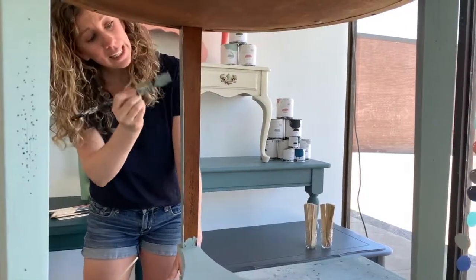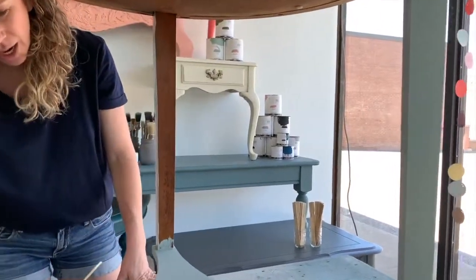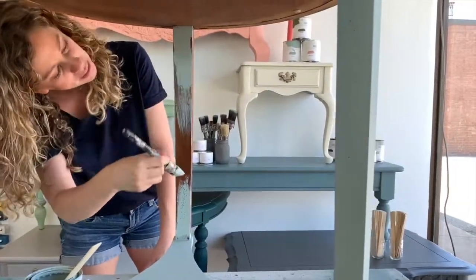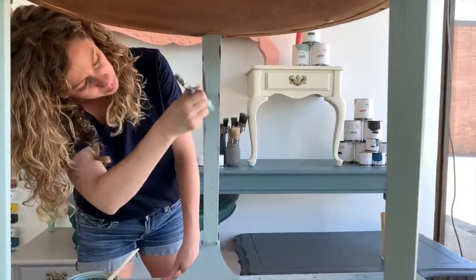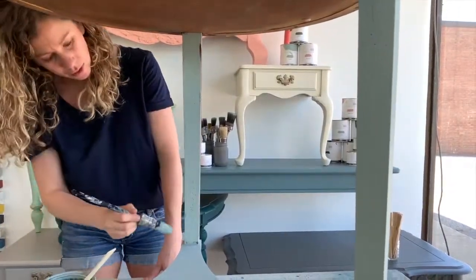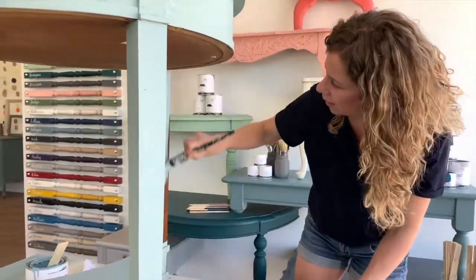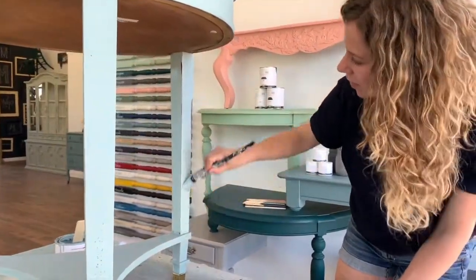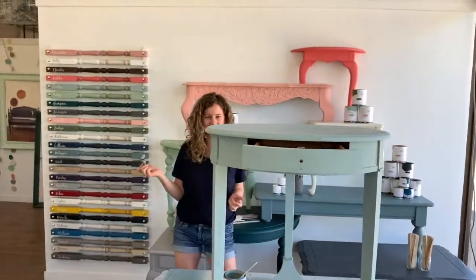Now, if I was going for a really clean look and wasn't planning to distress this table very much, I would probably put a second coat on it. But I want this table to look fairly warm and I'm going to distress it fairly heavily, so I'm going to leave it with just the one coat, which I think is going to be really pretty once we distress it and then put our wax finish on there. It's going to be gorgeous. That's it — that's the table painted.